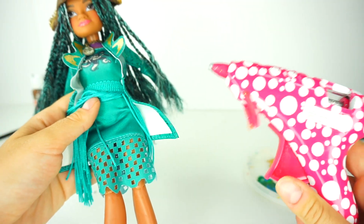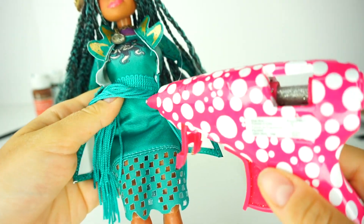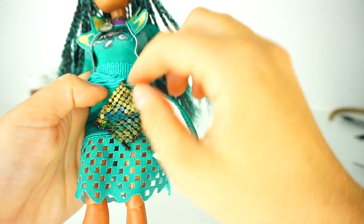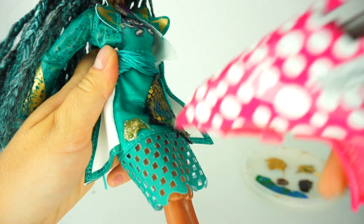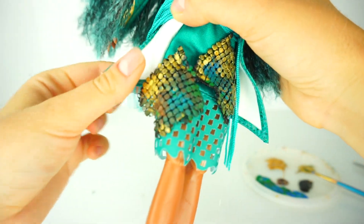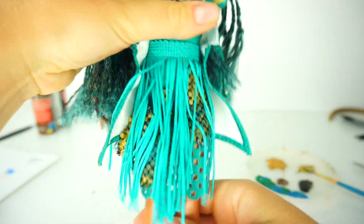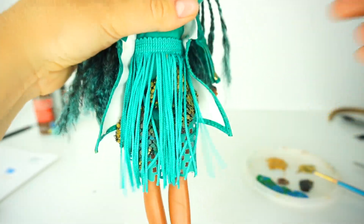I'll be using my hot glue — I'm not sure how it's going to work on the fabric, but I'm going to try. We're going to do the same thing on the other side, a little lower. Ouch, it is hot! Now I'll just let the fringe down — wow, I love it! It looks so cool. When she moves you can see the little metallic net on the bottom.